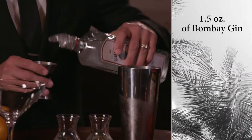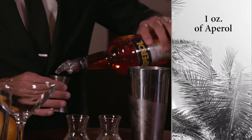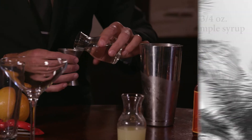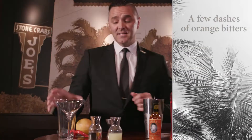We start with an ounce and a half of Bombay London Dry Gin — put that into the shaker. We use an ounce of Aperol, three quarters of an ounce of lemon juice, three quarters of an ounce of simple syrup, a couple dashes of orange bitters, and then you shake.